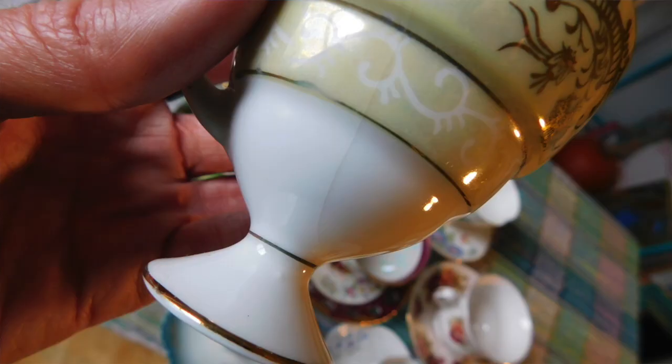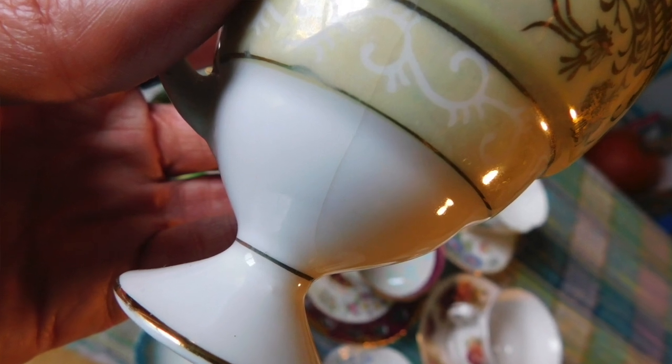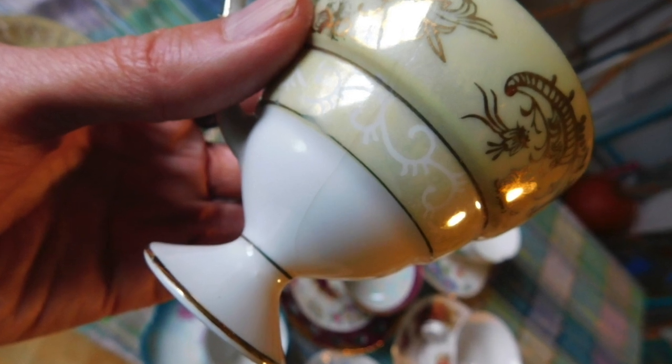What are some things to avoid when you're looking for a vintage teacup to add to your collection? Well, there are some obvious things we can start with. For instance, you want to avoid getting a vintage teacup with a crack. You might say, well that's pretty obvious — of course I don't want a teacup with a crack. But the thing to keep in mind is that cracks can often be hard to see, especially if you're shopping in a dimly lit antique shop. A lot of them are in old buildings that aren't lit well and have a lot of inventory packed into a small space.